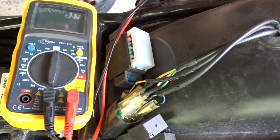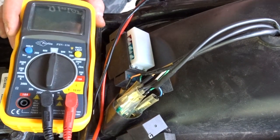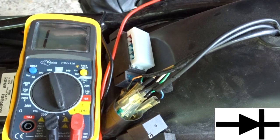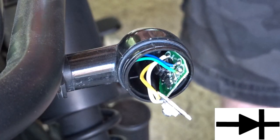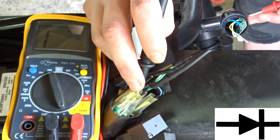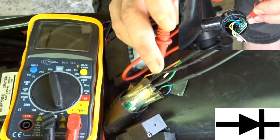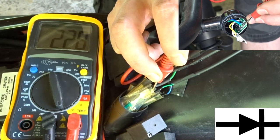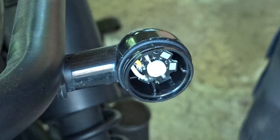The next thing we're going to check is if none of these wires are broken. We're going to put it on the continuity symbol — this means when we touch the wires together it makes a beeping noise. You're going to have to pull out a little bit of the circuit board, put one end on the wire and one end on another wire. The blue one is okay and the green one is okay.